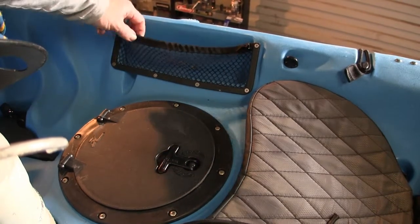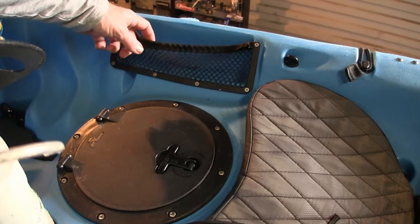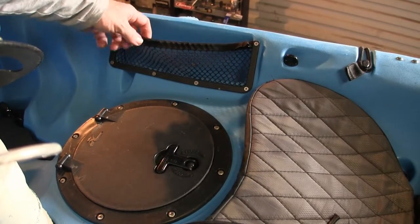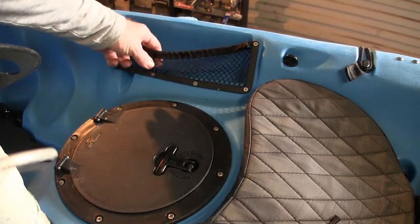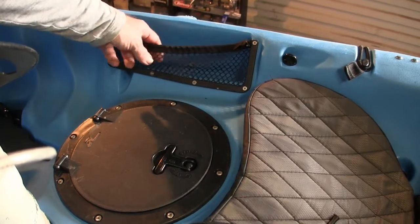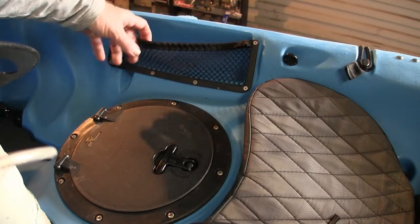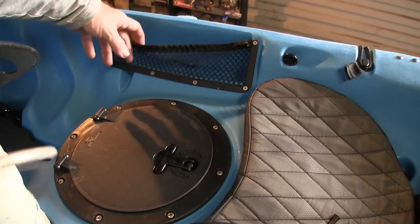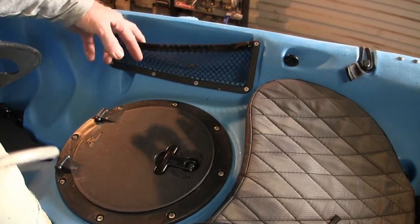This is the standard cargo net. You can see there that the elastic is a bit worn - similar state to what the rear one was for me, except I had some rips in here where hooks had got caught on the netting itself. That's why I replaced it with the rubber. I just left this one as it is, so there's the difference. I much prefer the rubber one - that's just my preference.